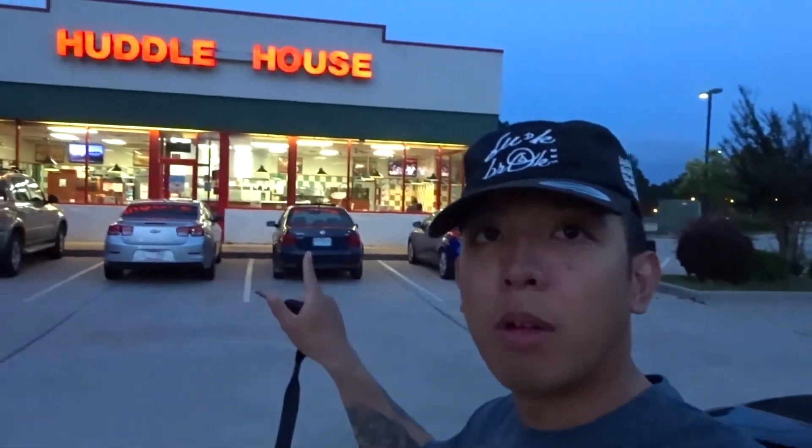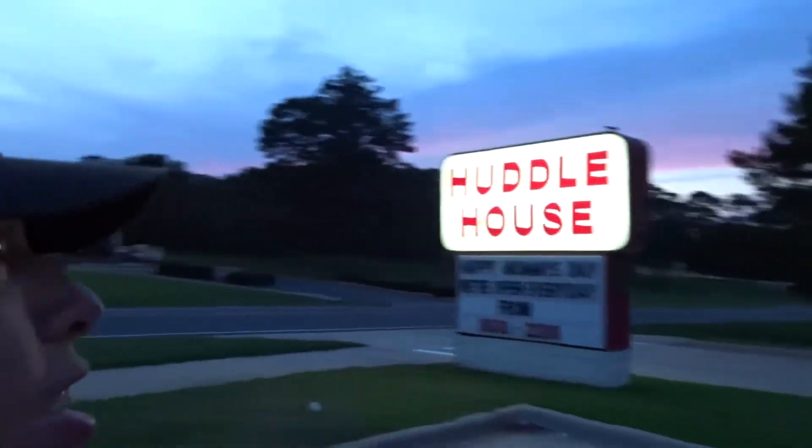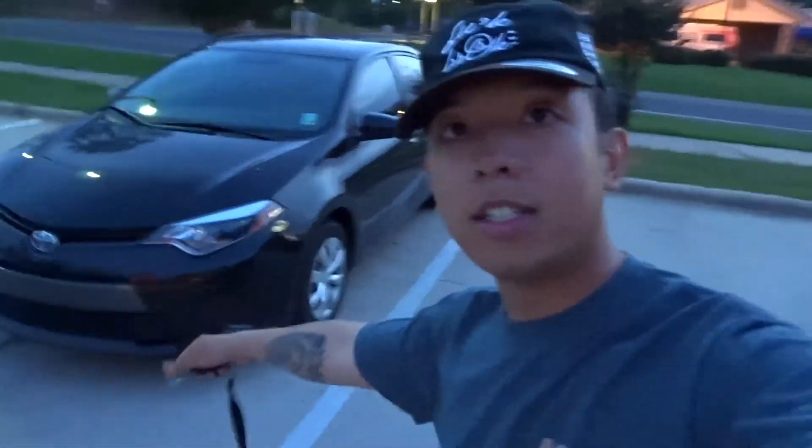Hey, what's going on YouTube? I actually didn't go to the Shopette because I decided - you know what, I'm going to Huddle House. If you guys remember back in AIT at Gordon, I went to Huddle House with my friends. It's been a while since I ate here - last time was probably months ago. Look at that random bird right there - it just screeches and stuff. This is my car, a Toyota Corolla. We're going to go get some food - I don't know what I'm going to get. I'll talk to you guys later. Peace.